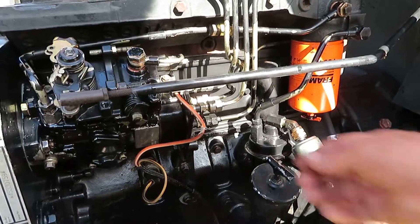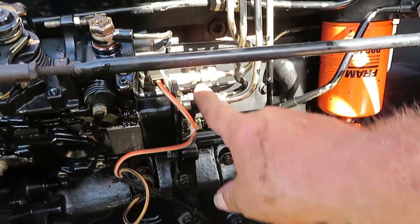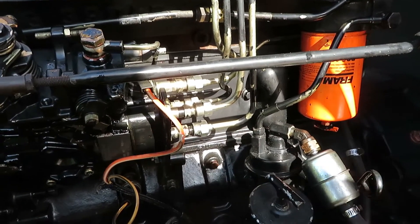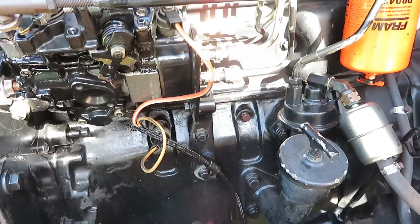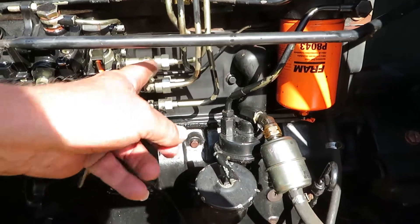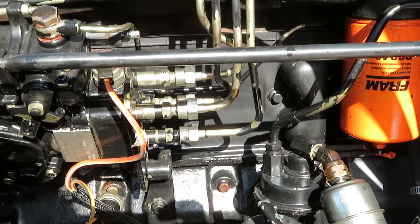Next thing we're going to do is just use the starter and crank up and make sure fluid comes out of these four. Now we're just going to crank it — we're not worried about starting it, we're just worrying about getting the fluid out. These fittings right here, these four, need to have the diesel come out of those next.